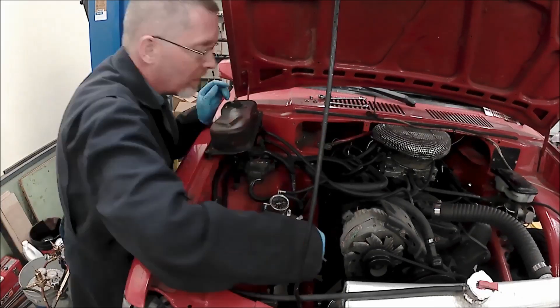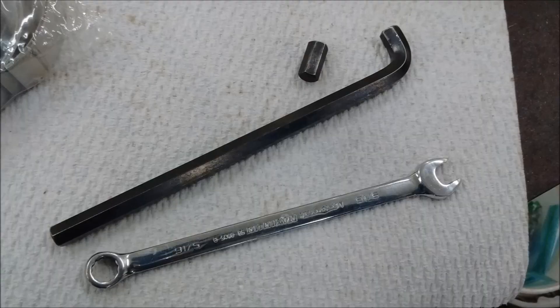We're going to need some special tools because you just plain can't get in there. Here they are: an Allen key, an Allen key bit, and a wrench.